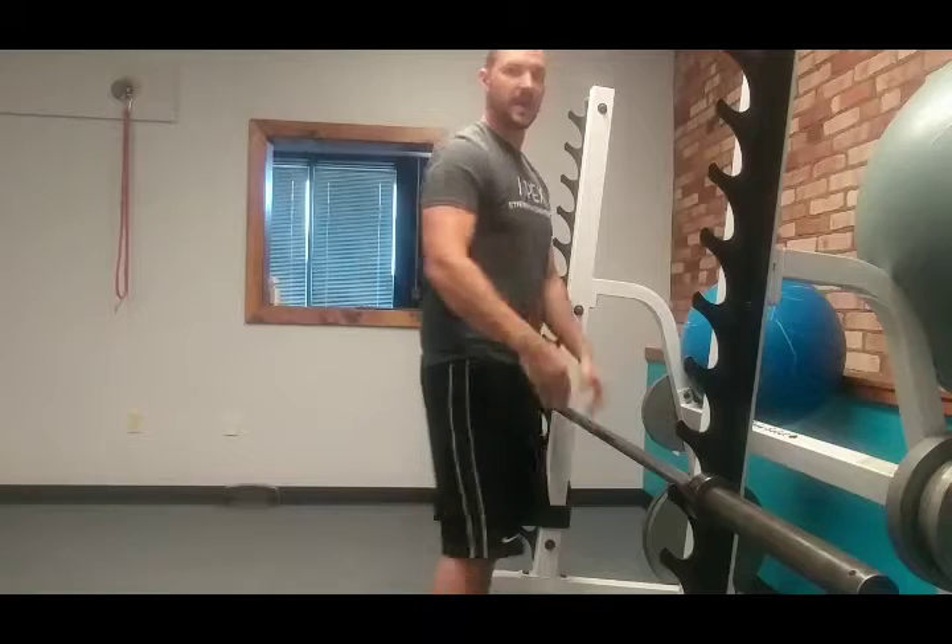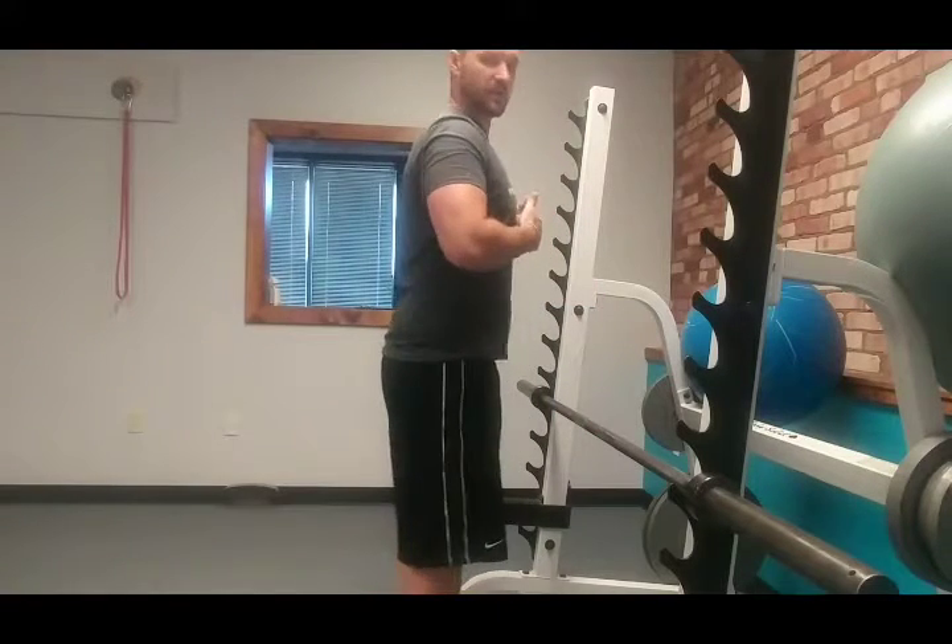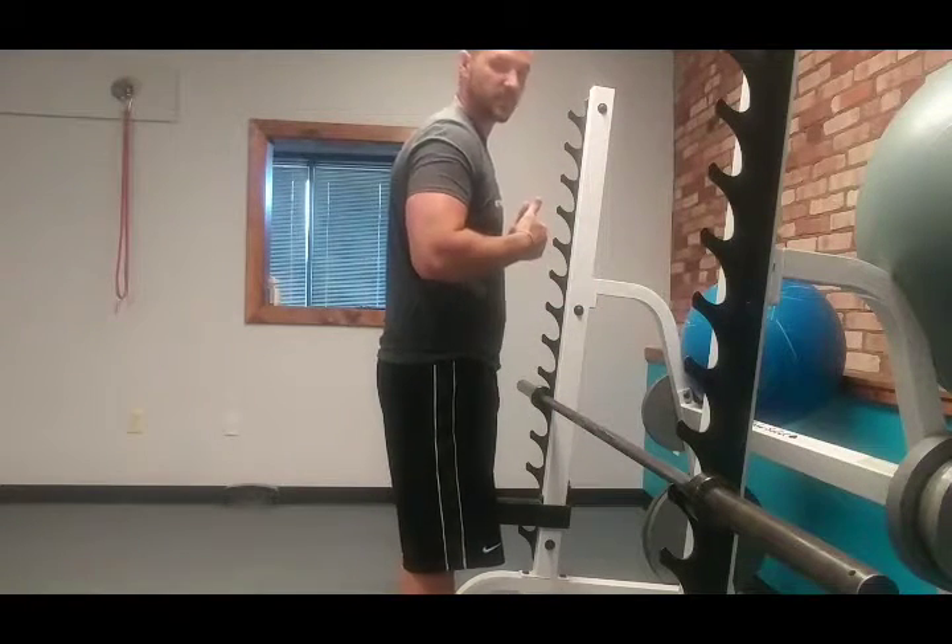Make sure that as we're coming down, we're keeping that midsection tight so we're not getting loose when we're pushing through there. Just like bench press, we're going to tuck those elbows down a little bit so that we're not out to the side.